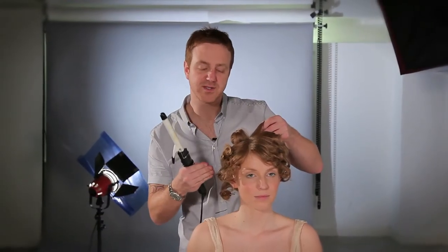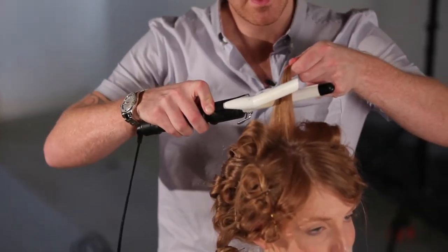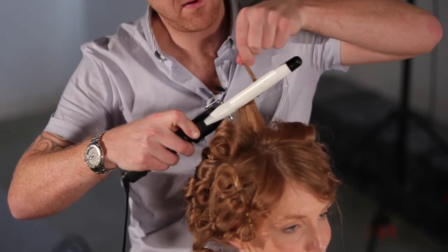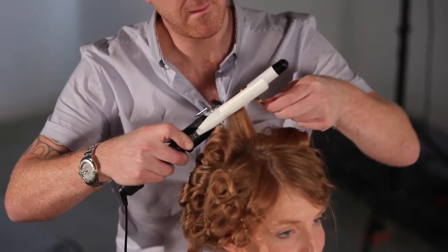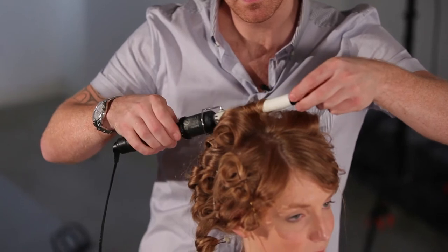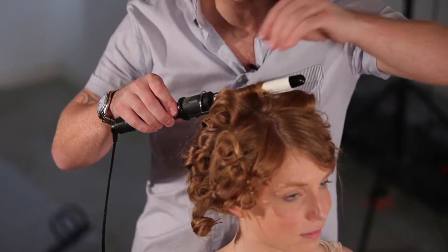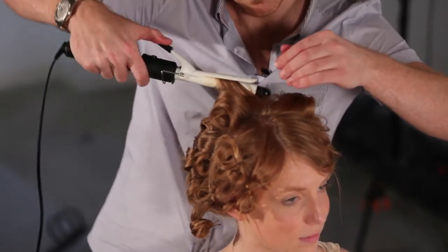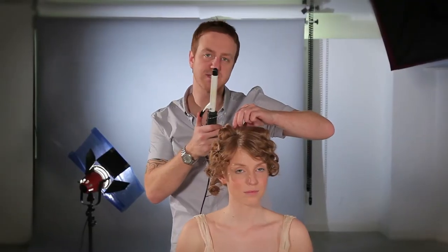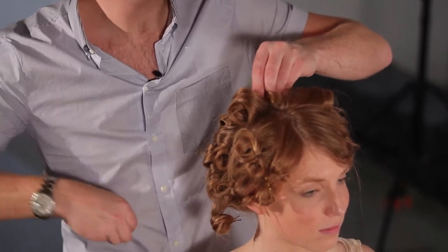I've taken all of my horizontal sections, worked up the head and wrapped it around the tongs. Just as we get to the top section, it's important to wrap it around in a different way so we create a random curl. I'm opening the barrel, popping the hair in, wrapping it all the way around, careful not to burn my fingers. Closing the tong and putting the hair right down on the root so at the top I want to create some kick and some movement. Once I release it from the tong, it's very important to keep it in the curl and then I'm just going to pin it in and secure it with another curvy grip.